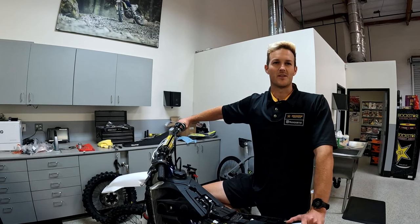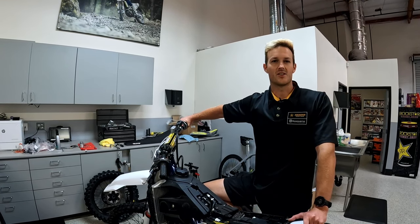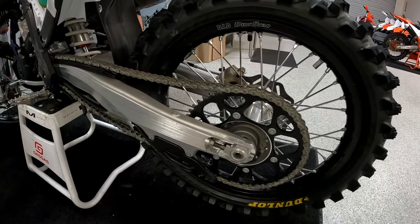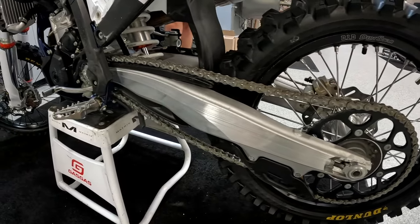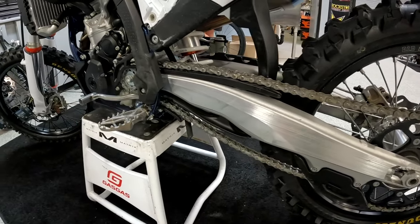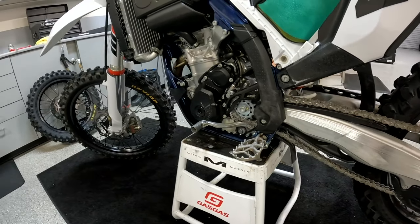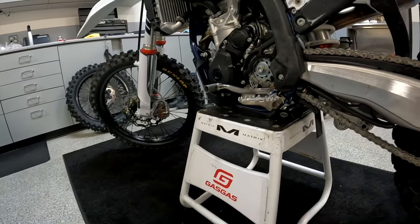Hi everyone, my name is Griffin Dexter with Husqvarna, here today with SWAT MotorLive's Dennis Kirk tech tip. With the new 2023 models and the new linkage and shock design, it requires a pretty specific chain tension. Last year's models we recommended right around 60 millimeters of chain slack, and this year we've upped it to about 65.